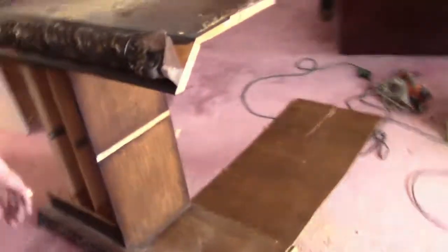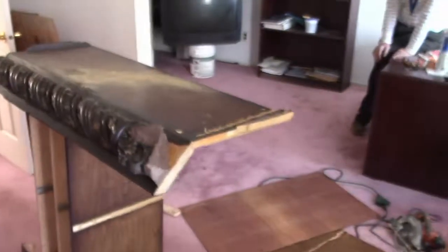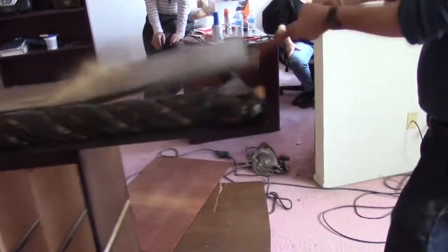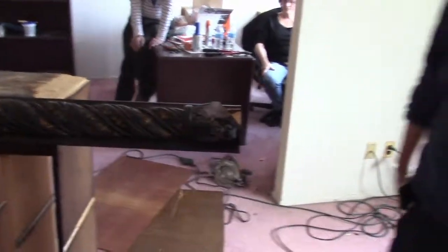I just wanted that fucking backing off, and then take it away. Are you happy now, Harry? Are you happy now? Holy fuck.